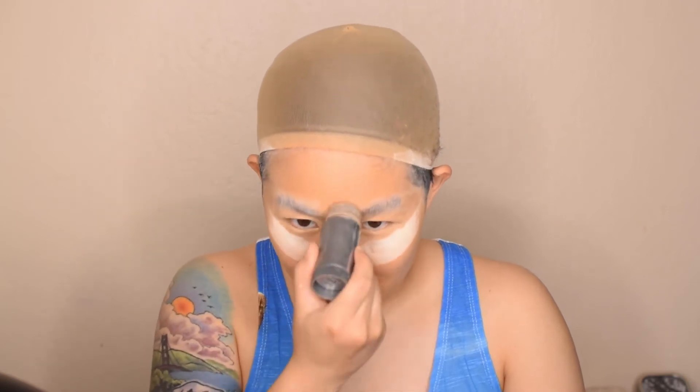Now I'm going to take my MAC Longwear Paint Pot in the color Soft Ochre and put this all over my eyes, just to give myself a basic foundation to work with so that I can get these really nice bright pigments on my eyes. I recently tried not doing a contour because I wanted a more natural look, and it's crazy how it's a lot of these little things that I take for granted that really make you look draggy.